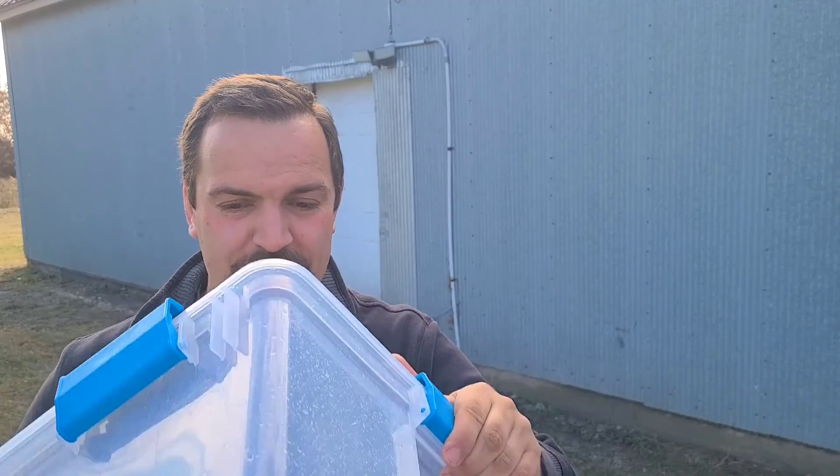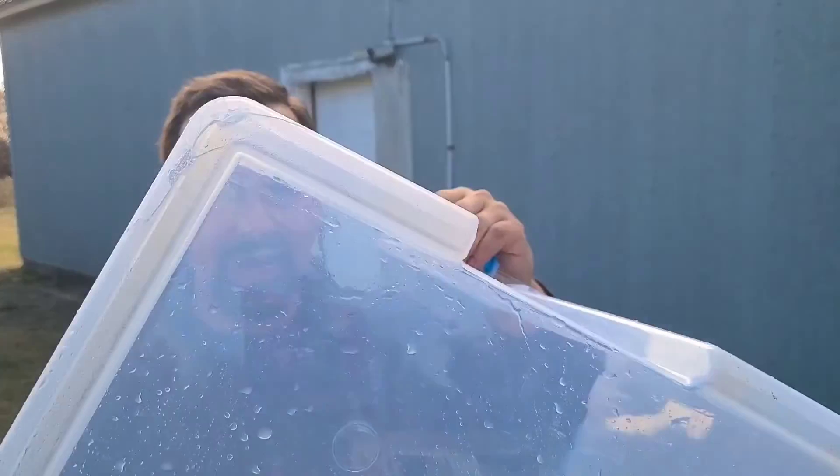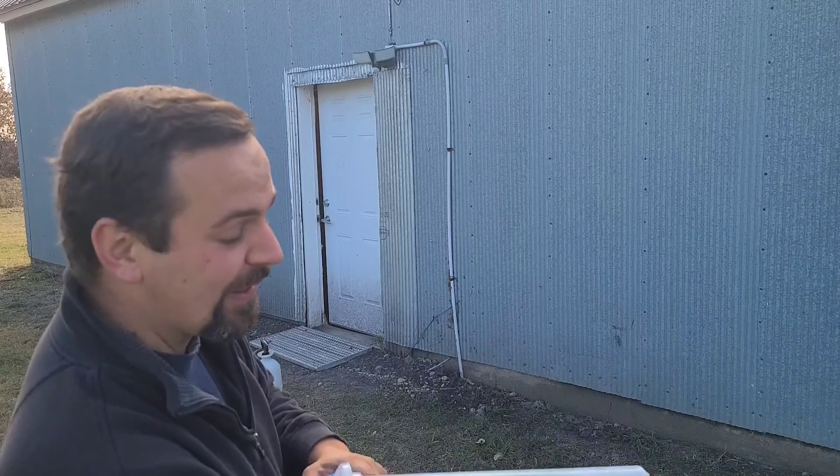Well folks, something unfortunate happened. I just cracked the bottom — it fell right out of my hand onto that metal step. One problem after another today, huh? Let's see how much I can salvage.